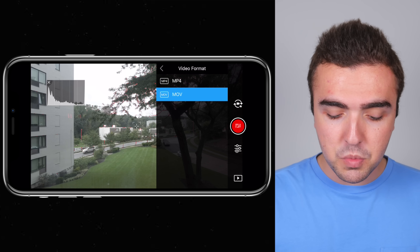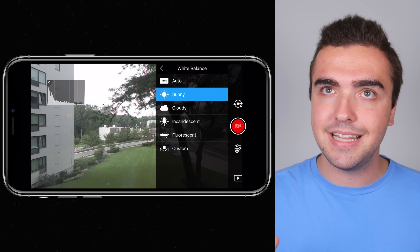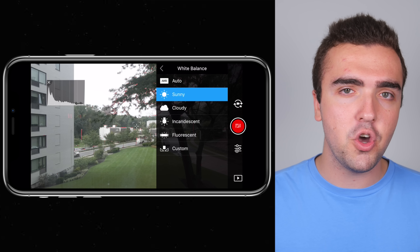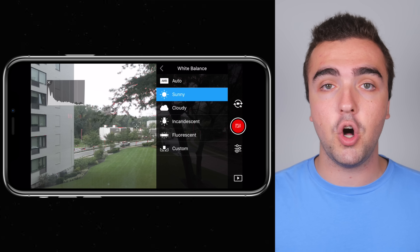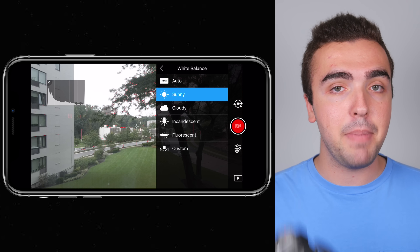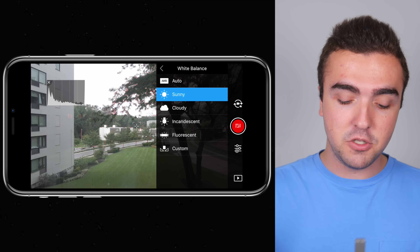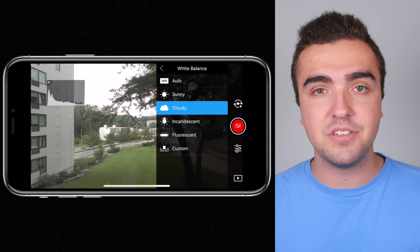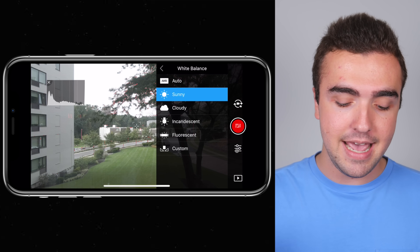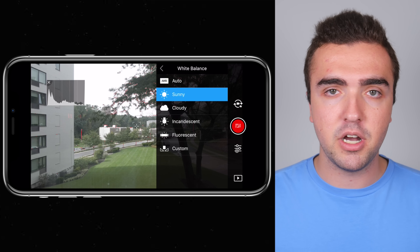Next up, white balance. I like to flip between sunny and cloudy — sunny is around 5,200 Kelvin and cloudy is around 5,900 Kelvin. I'd stay away from auto, as it will keep shifting the white balance while you shoot depending on what the camera thinks it should be, which can be a pain during color correction in post. I recommend either sunny or cloudy. At nighttime you could also use fluorescent. When I'm shooting during the day, I always choose one — either sunny or cloudy — and I don't change it, which makes my post-production workflow much easier.